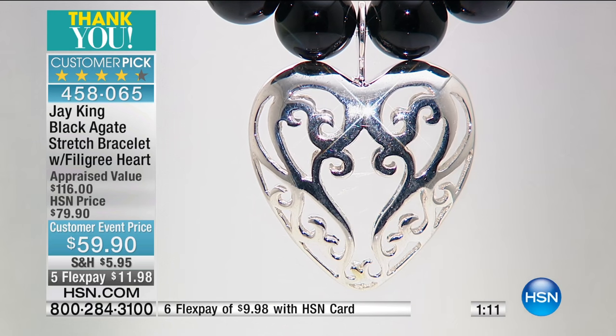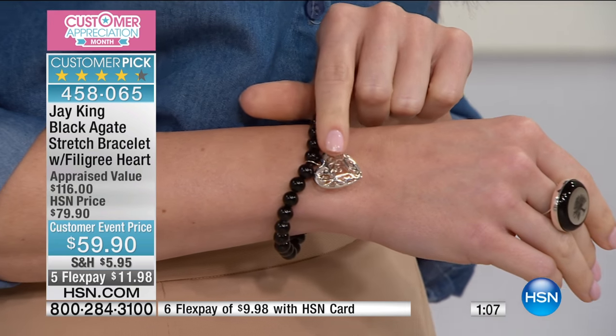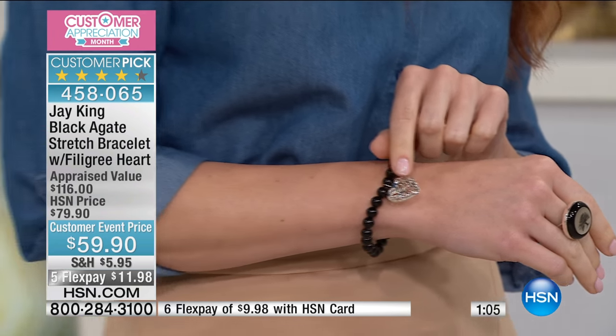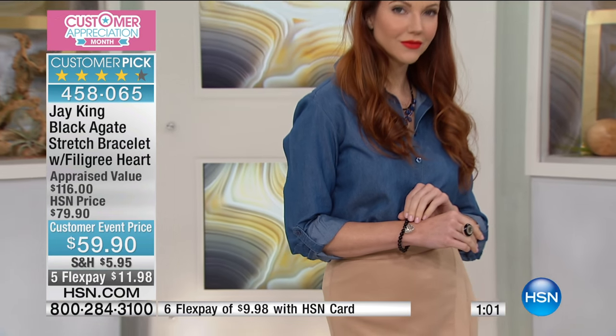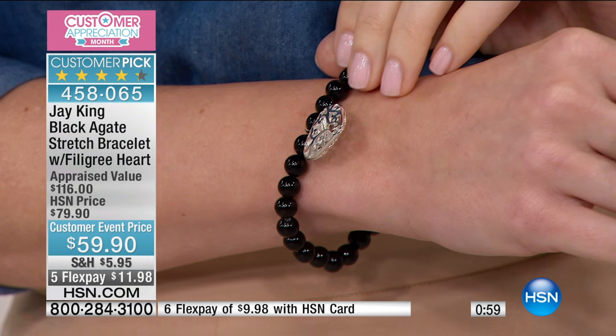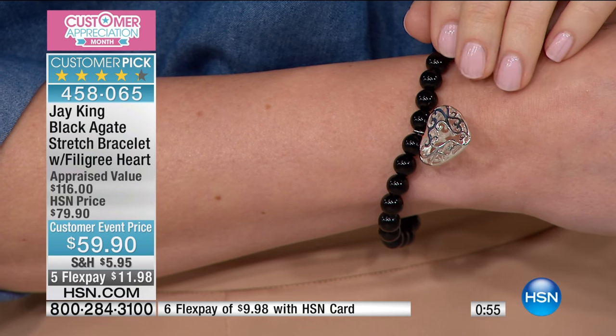We don't cast, so nothing is solid. The heart charm alone is really a piece of wearable art. The charm is one and one-eighth of an inch in length, seven-eighths of an inch in width, and it's puffed, so you're really getting that three-dimensional quality.